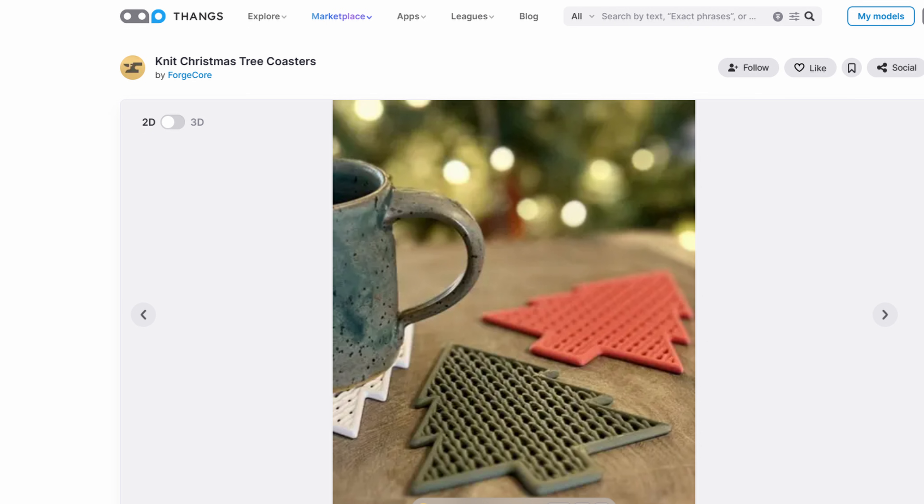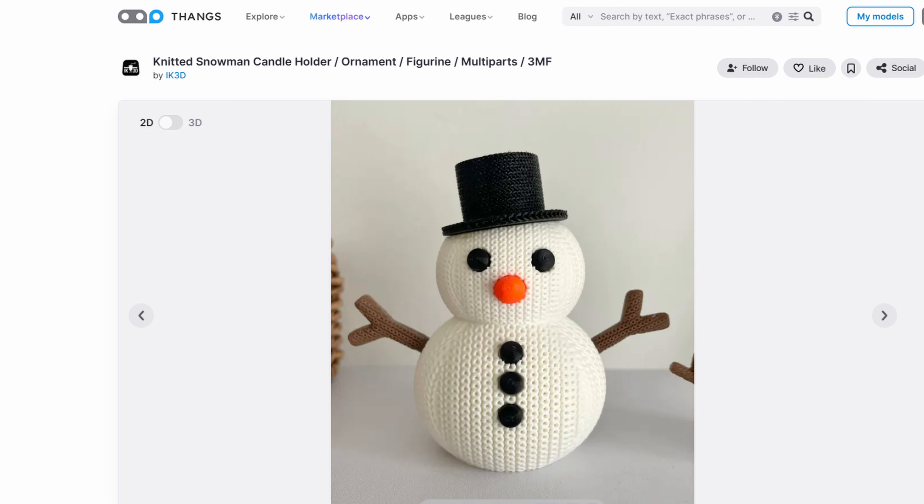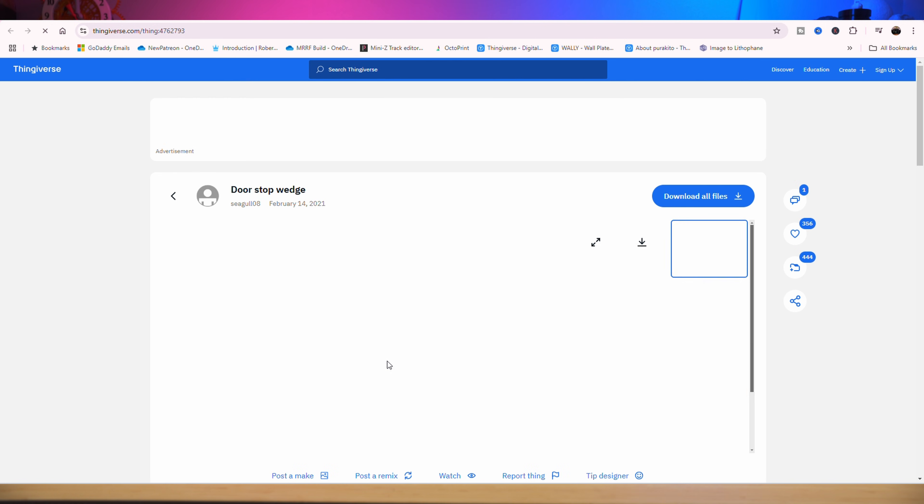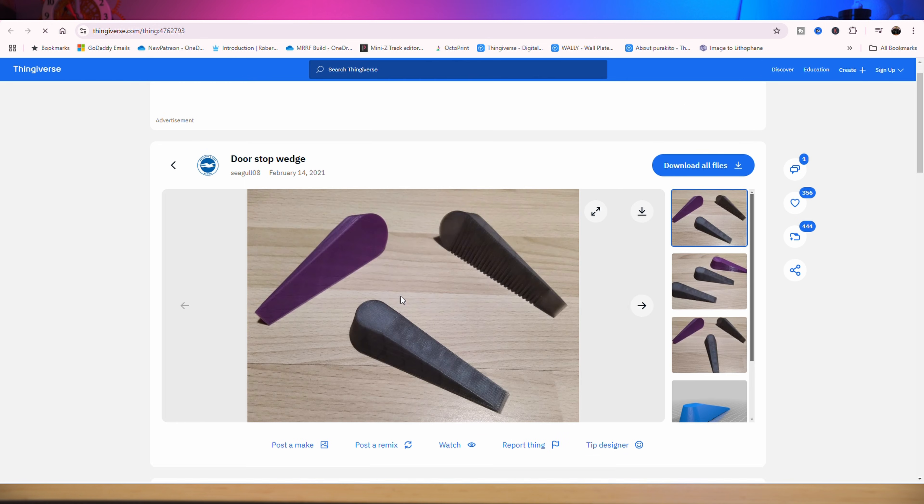Thank you STLflix for sponsoring this video. Now that we know where to find models, it's time to hunt for your very first one. Here are some beginner-friendly ideas: try searching for simple things like keychains, coasters, or little figurines. Simple designs equal fewer headaches for your very first prints. Maybe you need to fix something around the house — search for tools, clips, or cable organizers. Pretty much anything you can think of, somebody has probably modeled it.